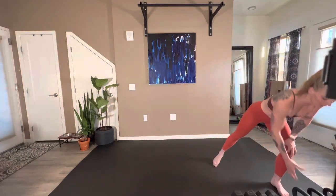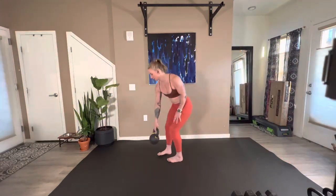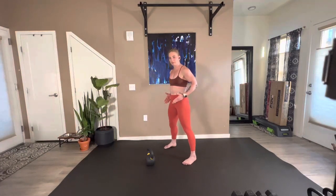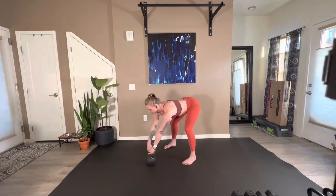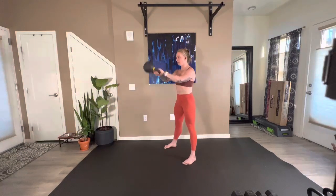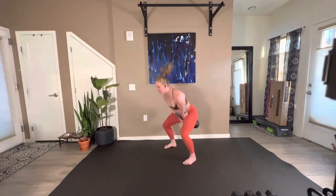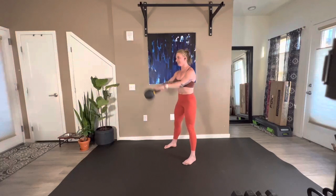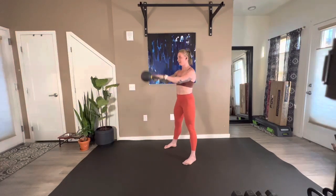We have ten kettlebell swings and then five drop hinges. Bringing out a bell that feels suitable for you for this first go-around. Parking that bell right out in front, two feet behind, hip-width distance. Knock those hips back, grab the handle, tip that bell, and here we go. Ten swings — park it.